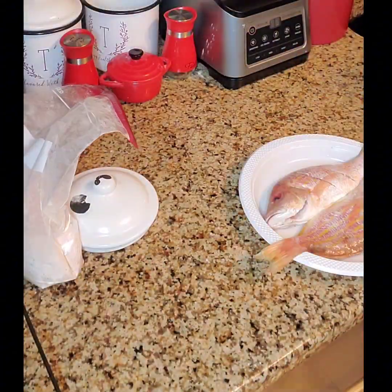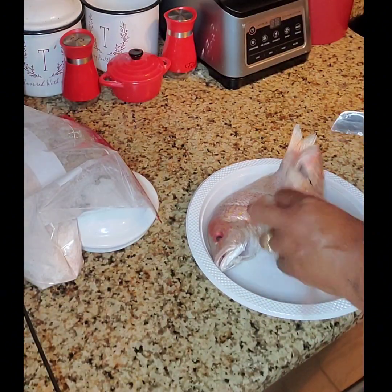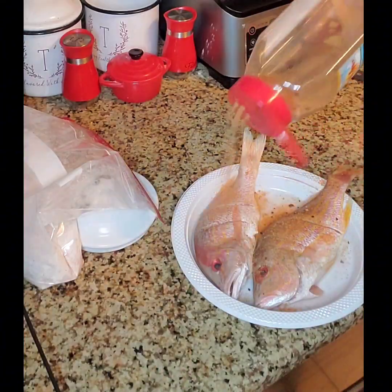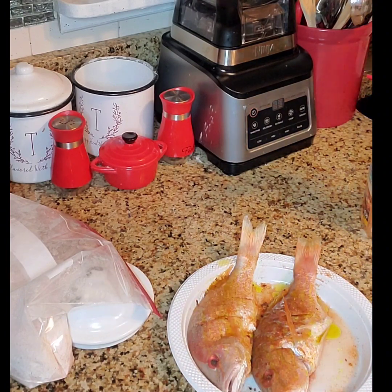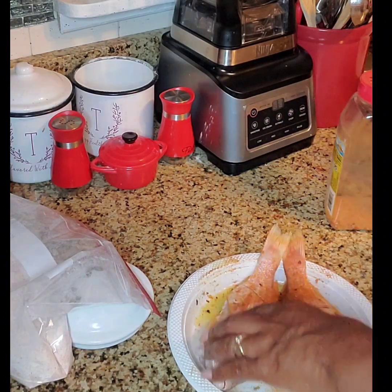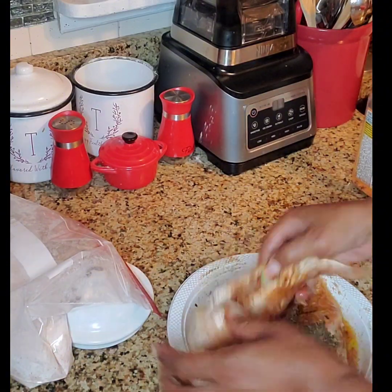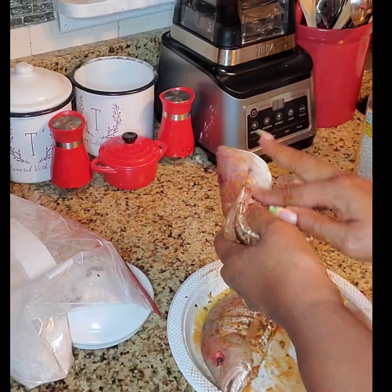Now we're going to add some slits into these, but we're going to leave on the heads — though I don't eat heads, so someone else will eat them. We'll use the same seasonings that we used for the flour, and we'll add some oil to make the seasoning stick a little better. We're going to rub in that seasoning so we make sure that every part of the fish is seasoned well.